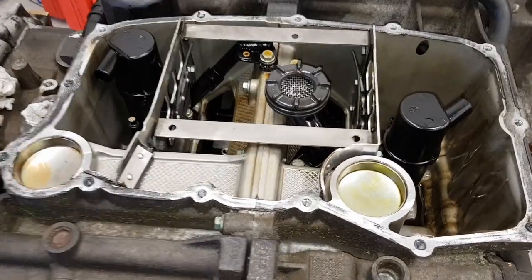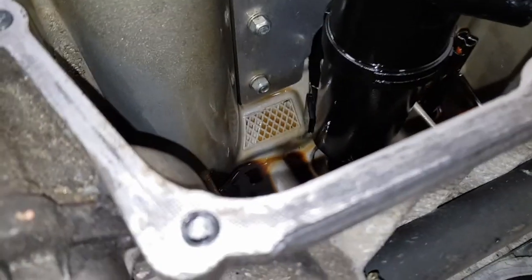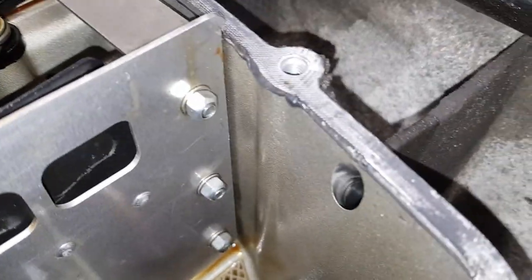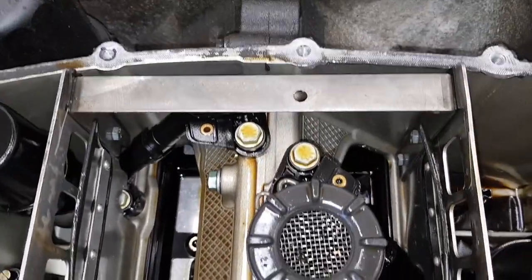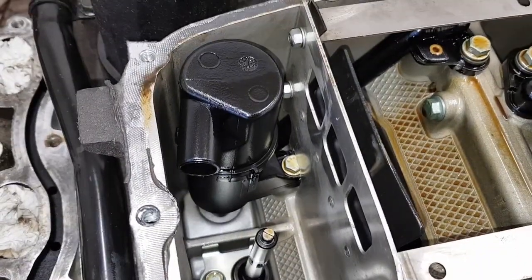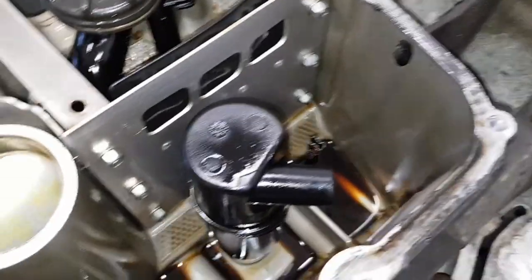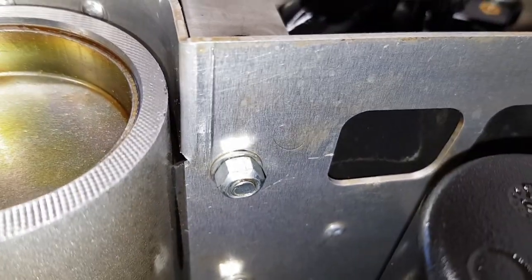Here it is fitted into the engine block without the sump cover so you can get a better idea of how it looks inside. On this side you can see the rubber seals give a much better seal on both the front and rear. This entire center section now creates one large compartment where you can see it picks up in the center, and there are two smaller compartments one each side where the returns from the scavenge pumps come back. So we've got three very nicely sealed compartments, though the sealing isn't absolutely perfect and there are some gaps.